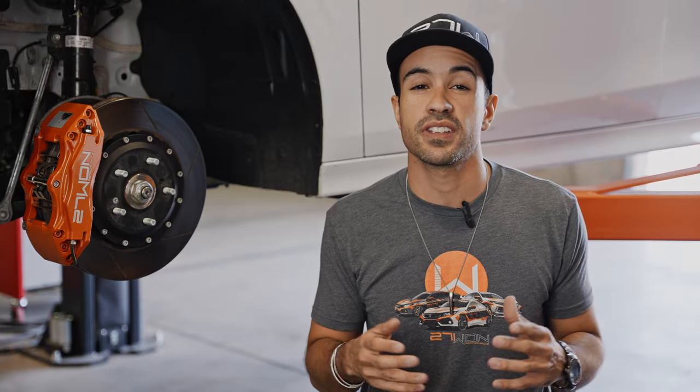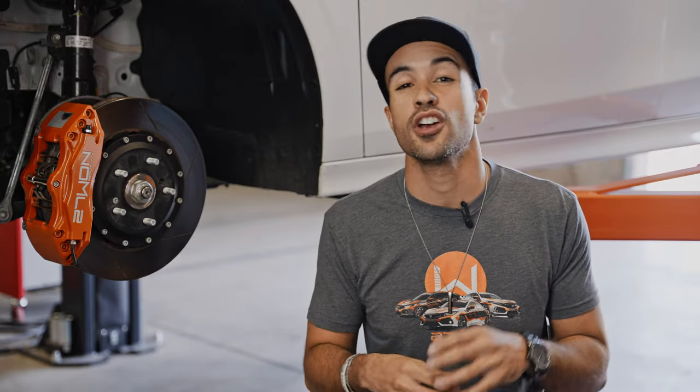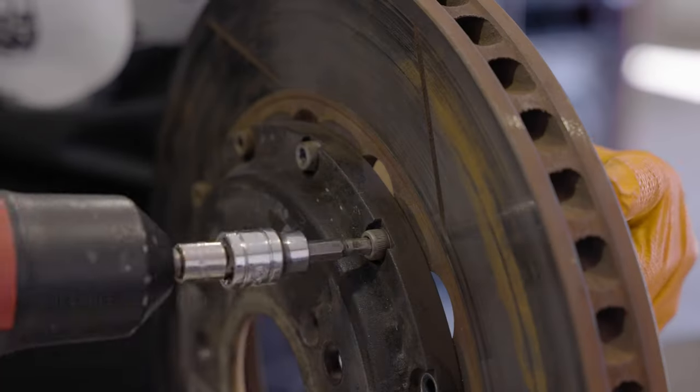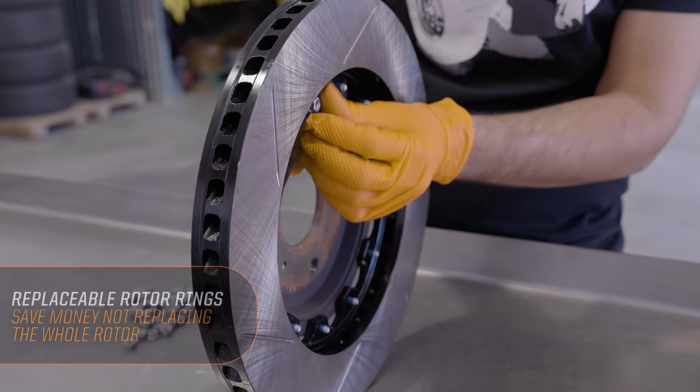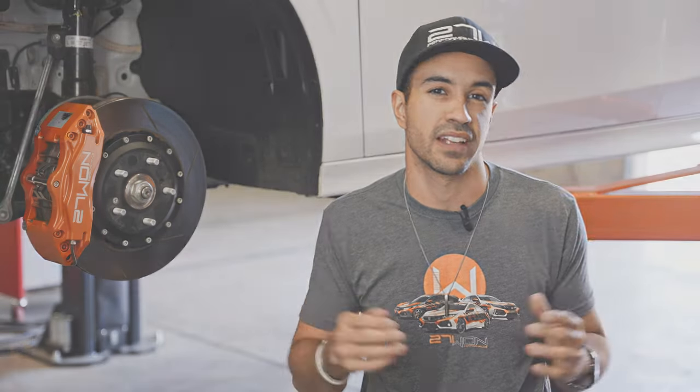Don't worry about maintenance — our unique two-piece rotor design makes it really easy to service. You can keep the aluminum hat, swap out the rotor rings, have a track set, have a street set — whatever the case is, it bolts right back on. We've got you covered.